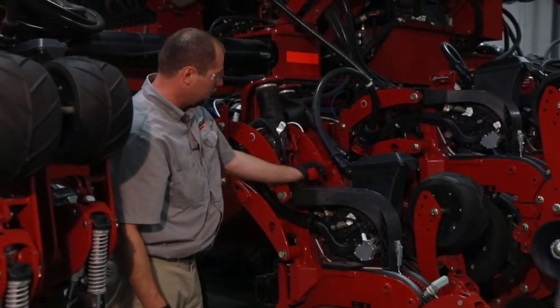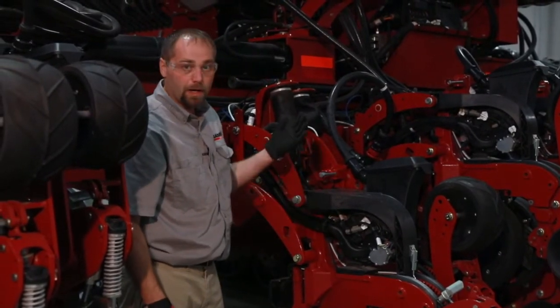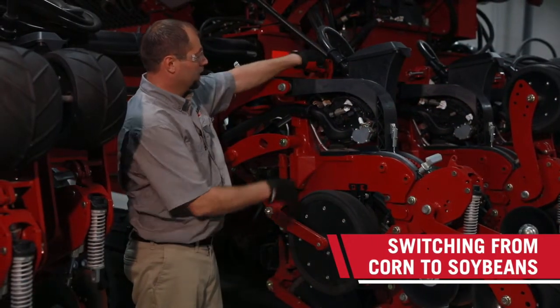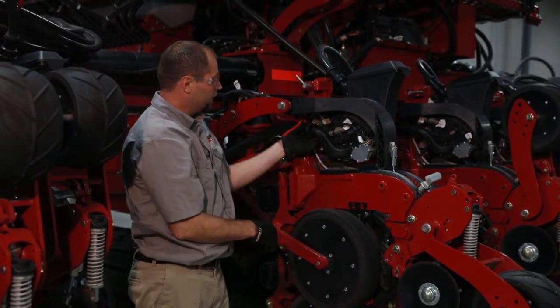We're going to reset our latch pin. Now we're going to go and raise the row unit up with the display. So on our split row planters, we're in the corn configuration right now. We're going to release the latch pin for the row unit to change over to soybeans.